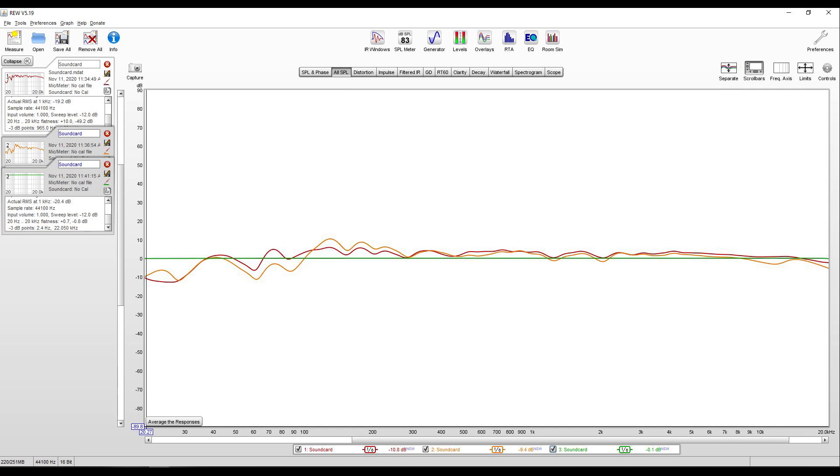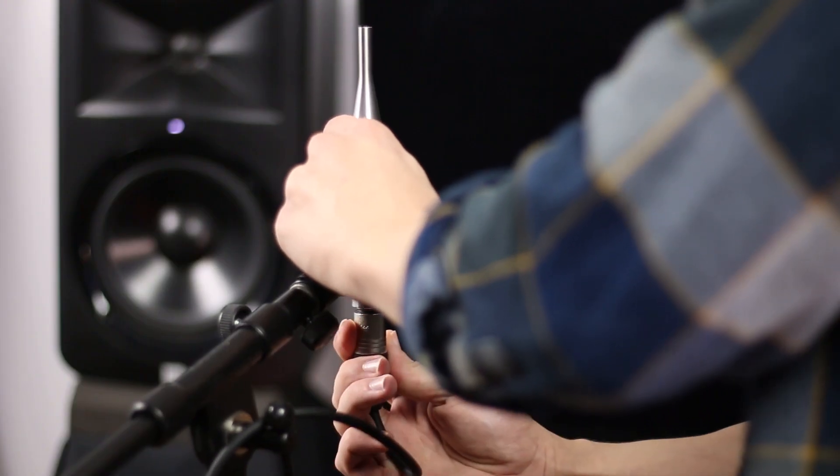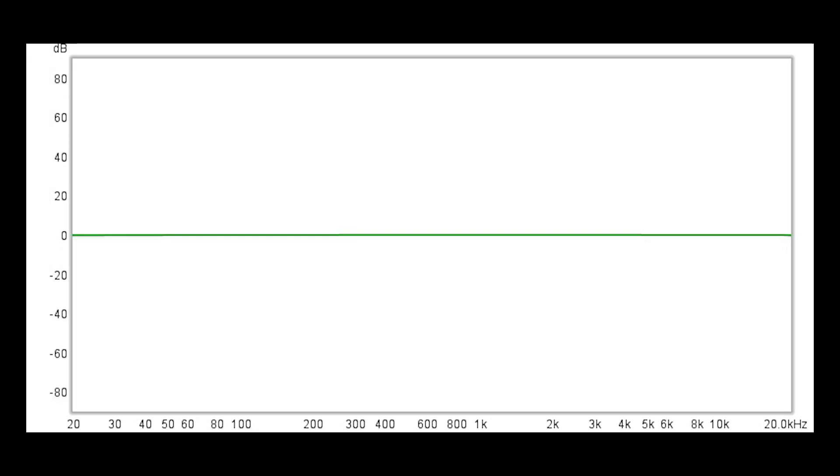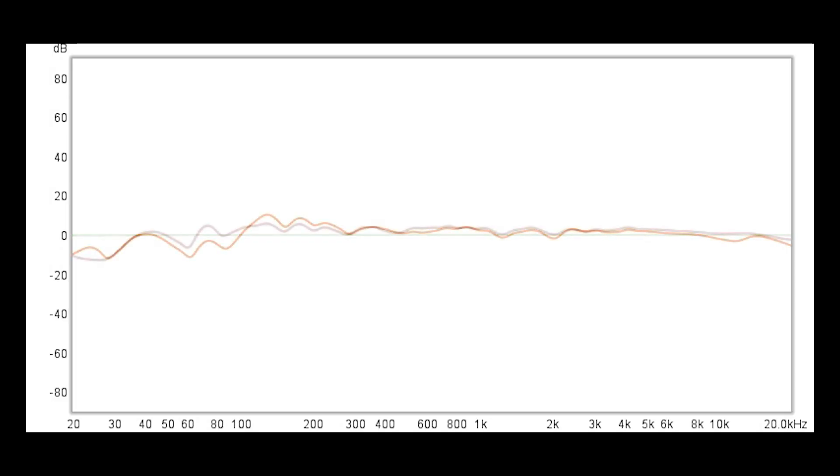In fact, I can prove that Sonarworks has improved the frequency response of my system. Using a free measurement software called Room EQ Wizard and an Earthworks M23 measurement microphone, I'll measure the frequency response of my system before and after applying the Sonarworks curve. You can see that the frequency response is closer to flat when Sonarworks is engaged. But it's not perfect, which brings us to the second myth.